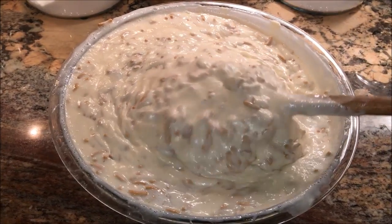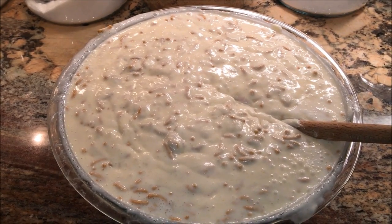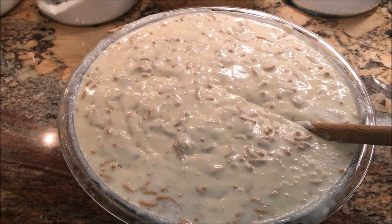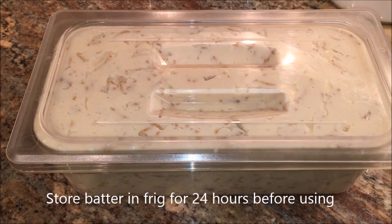This is what your batter should look like. Now you're going to want to store this in the refrigerator for 24 hours before using it, and it'll keep for up to six weeks. It makes 36 muffins and you can bake them one at a time or bake all 36 at once — it's so convenient.